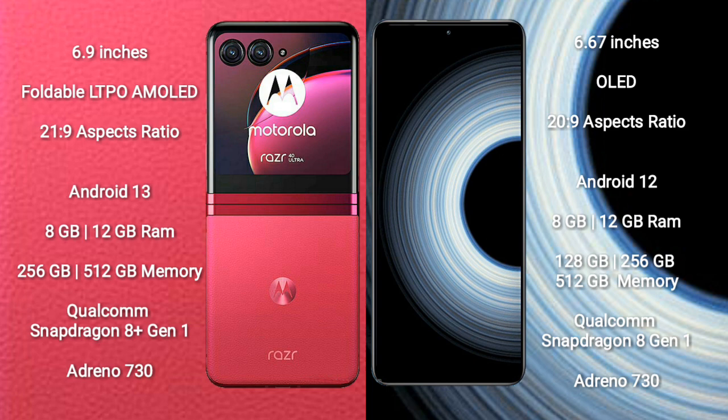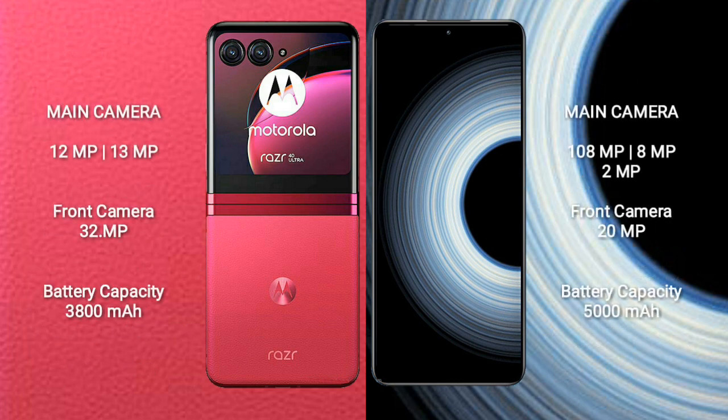Motorola RAZR 40 Ultra comes with 8GB or 12GB RAM and 256GB or 512GB internal storage, with a Qualcomm Snapdragon 8+ Gen 1 processor and Adreno 730 GPU. Redmi K50 Ultra comes with 8GB or 12GB RAM and 128GB, 256GB, or 512GB internal storage, also with a Qualcomm Snapdragon 8+ Gen 1 processor and Adreno 730 GPU.